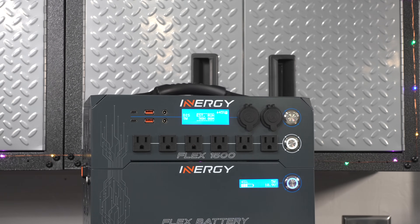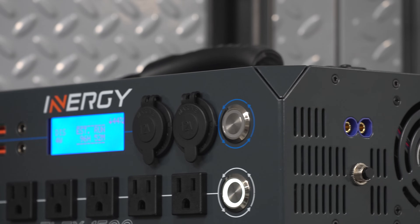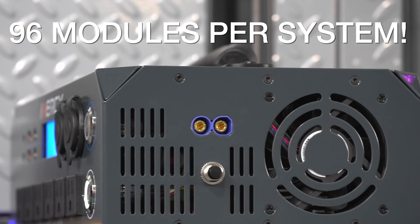You can put up to five of those battery modules in a single stack, and you can also connect multiple stacks together. The manufacturer tells me you can go up to 96 modules in a single system.